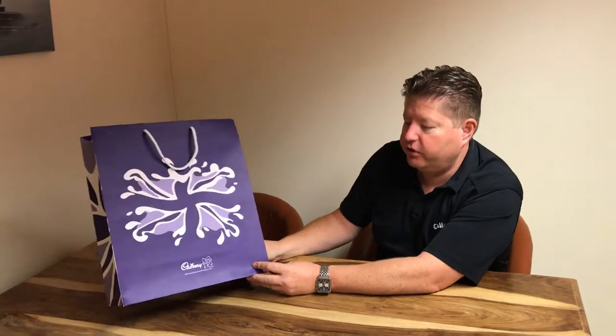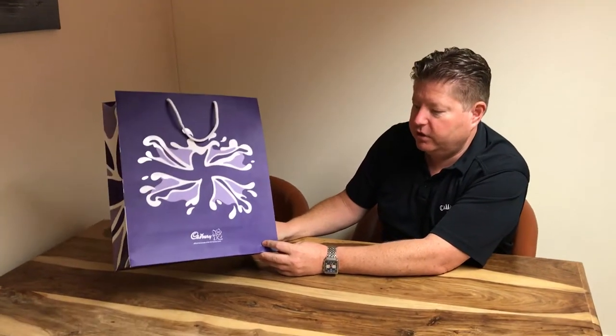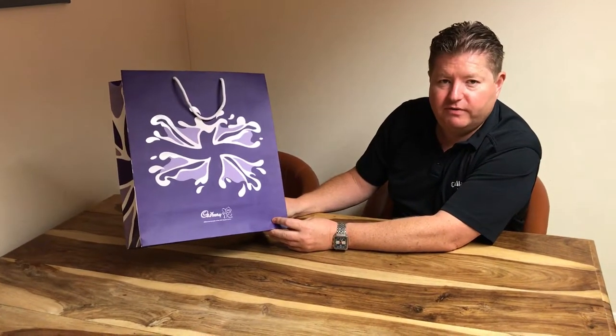So again, just another bag for you guys to have a look at, and really just to show you the trust that's put into us by these very high-end brands. Hope this has been helpful today — thanks very much.